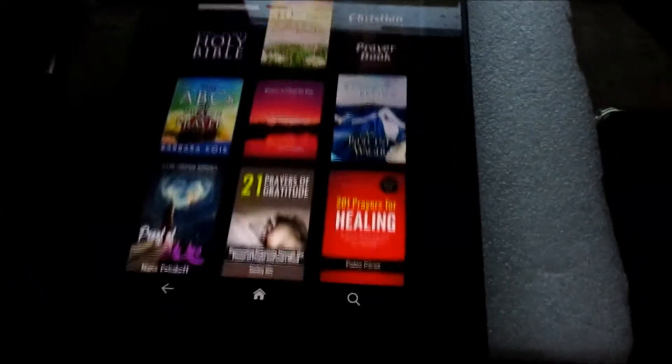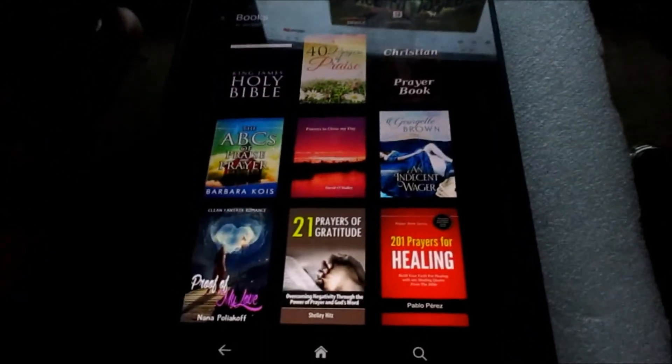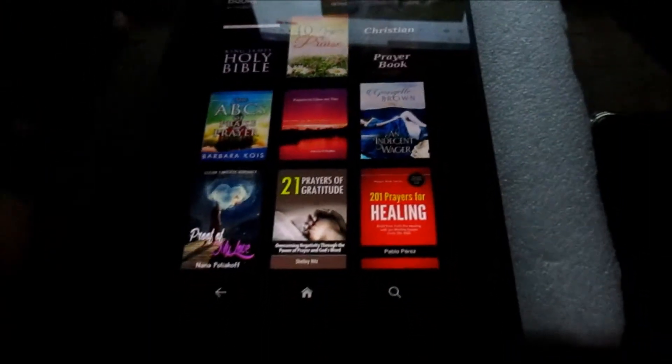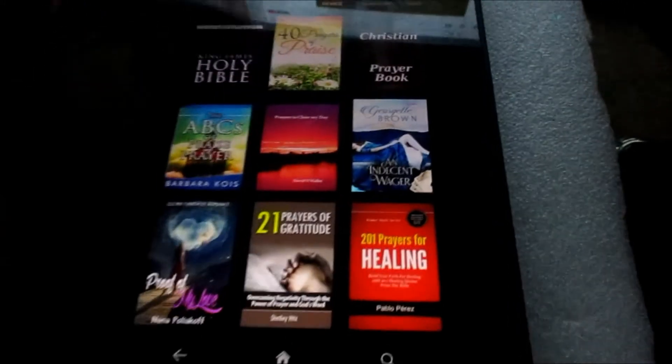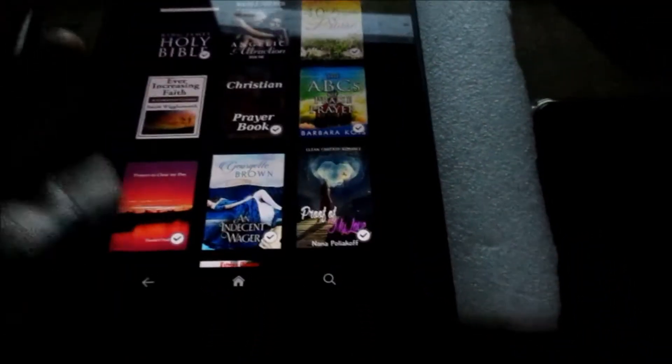Hi guys, in this video I just want to show you how you can factory reset your Amazon Kindle Fire. At times it can be so difficult finding the reset settings, so I just want to show you exactly how you can do so.